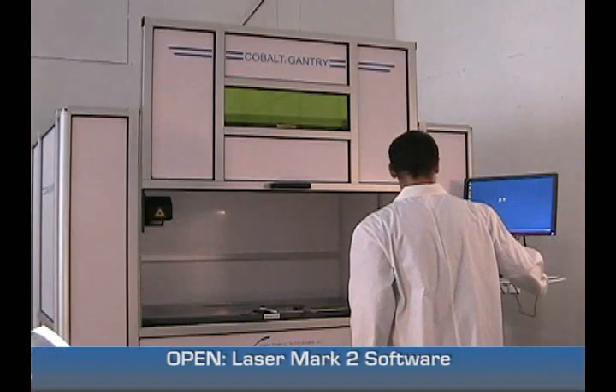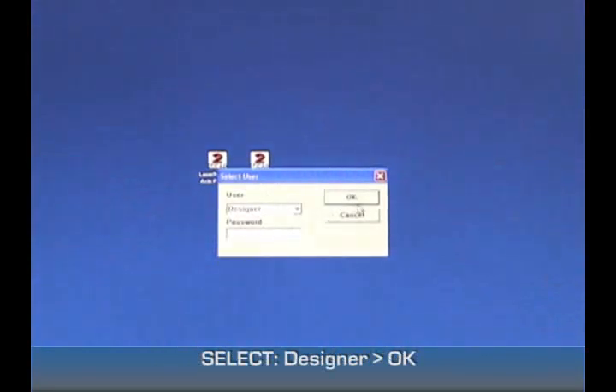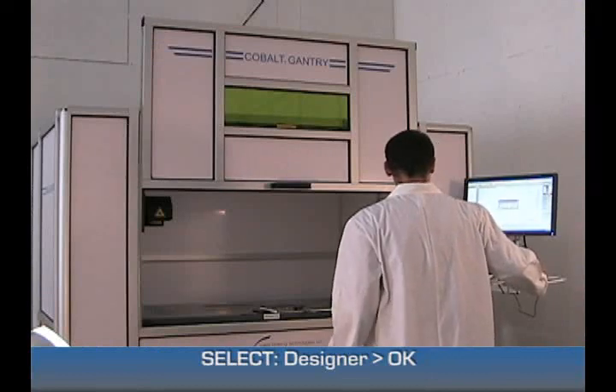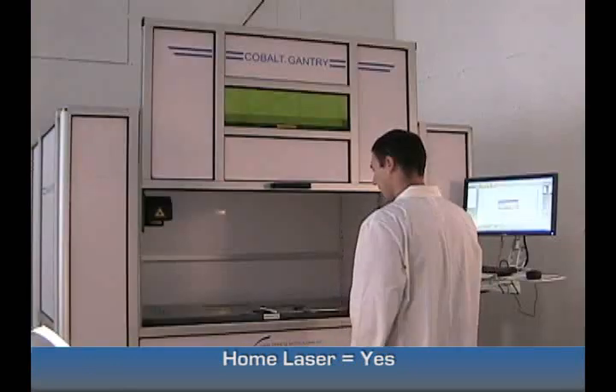First, open the Lasermark 2 software. Select Designer and click OK. It's going to prompt you to home — select Yes. It's going to home the X and Y axis.